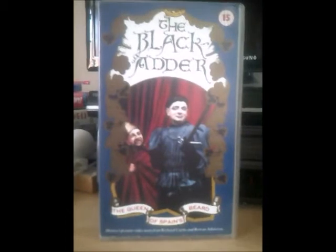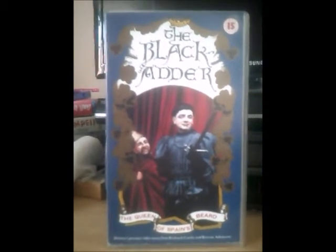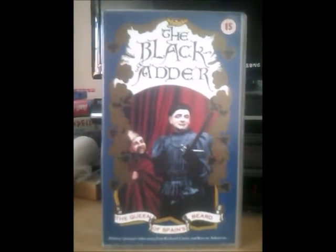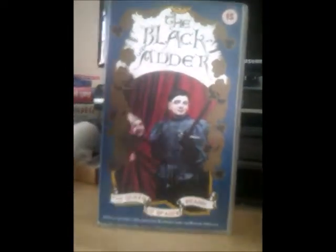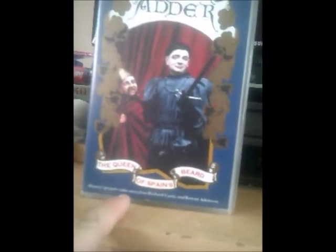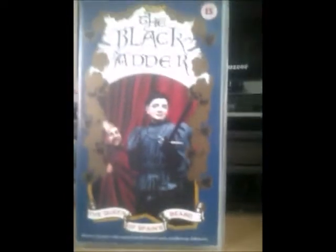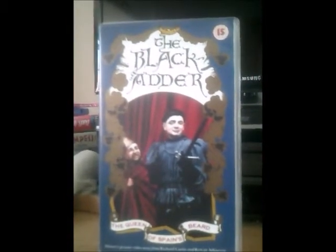And here's the second part of it, and this is called The Queen of Spain's Beard. This time it's a bluey sort of colour, as Mr. Bean always says in the Mr. Bean video promo. And there they are again. As you can see on the bottom it says: 'History's Premiere Video Nasty' from Bridget Curtis and Rowan Atkinson. Yeah, that probably either comes from Video Nasty or not.